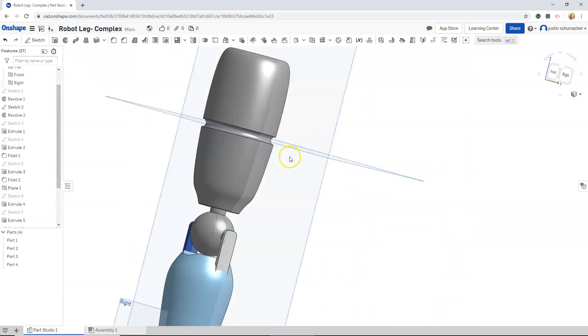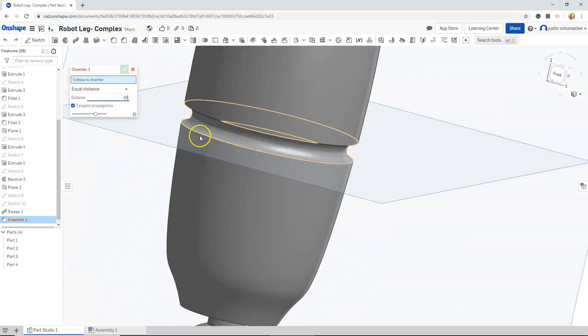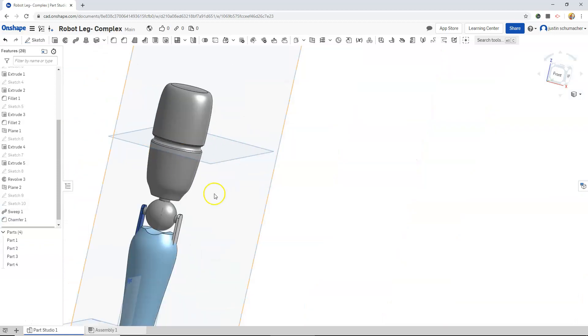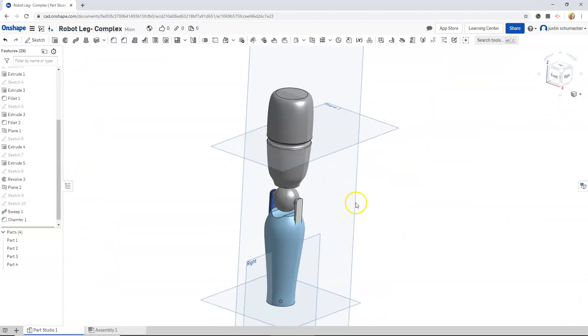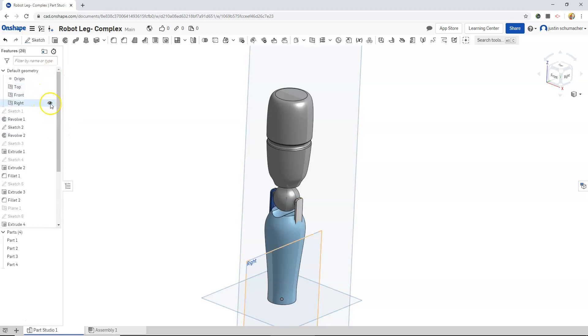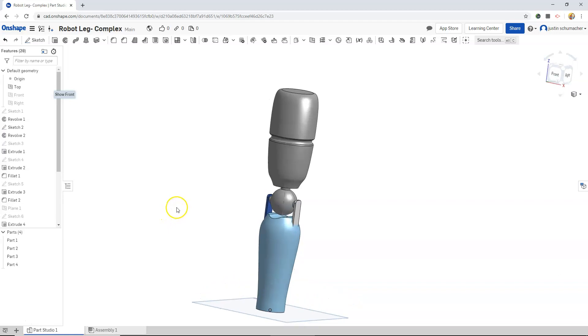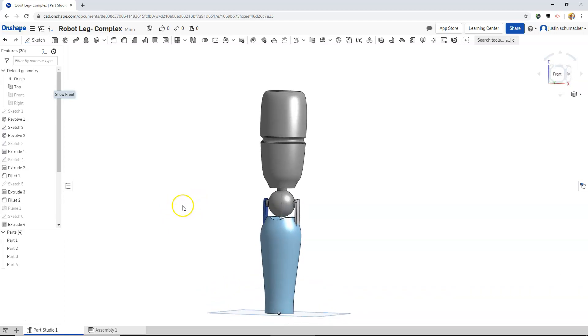The little cut out that I've created. I'm going to hide plane two and plane one. I'll hide our right plane and our front plane. In the next video, we will create the foot.